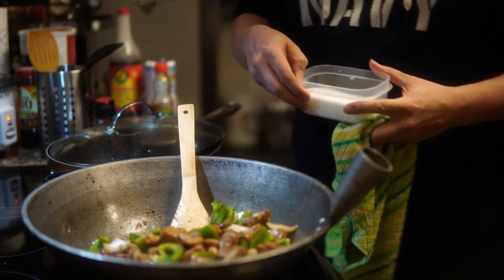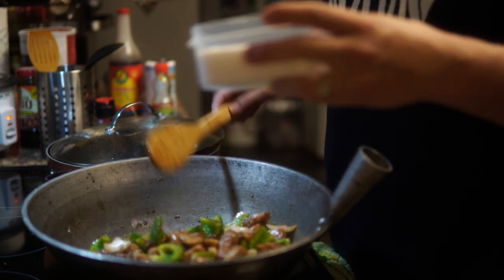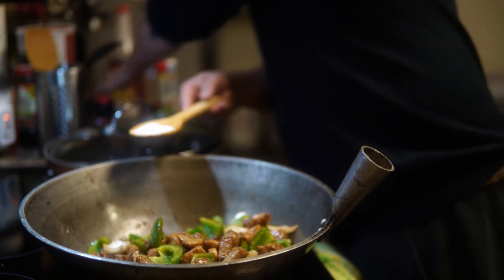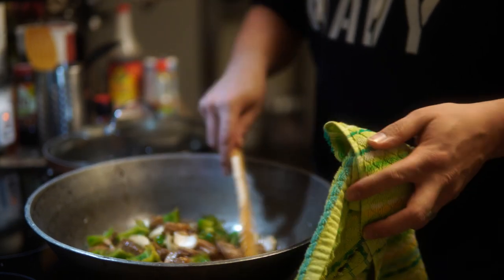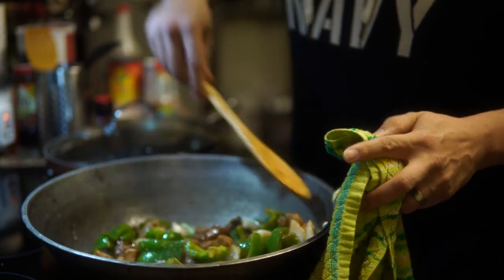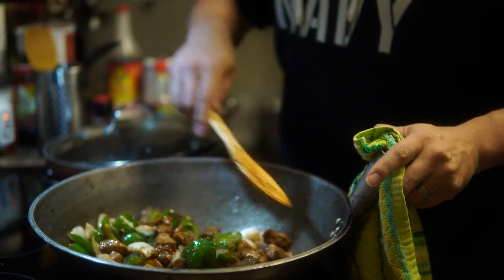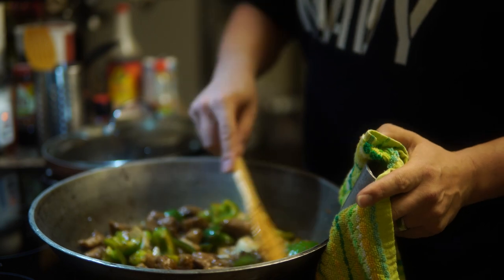Then I'm gonna add some sugar. I have to be a little heavy on the sugar for this — I like this dish to be kind of sweet and salty. Turn that heat up a little bit. It's a good sign when it smells good.